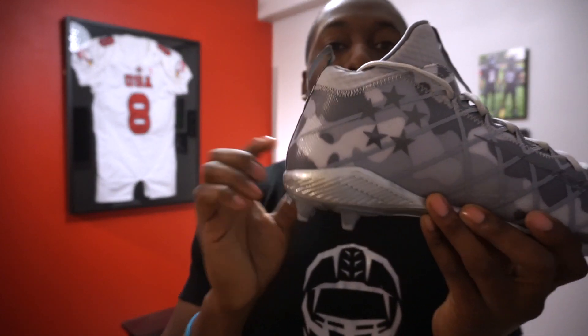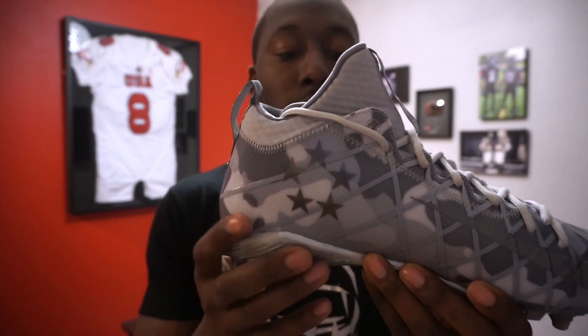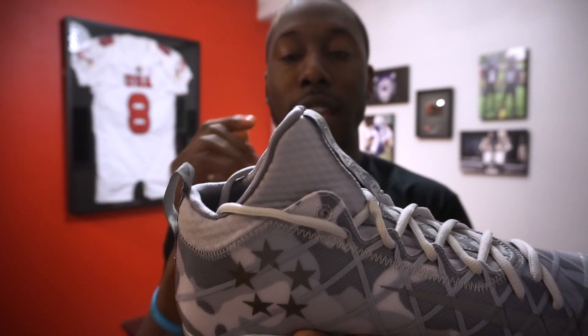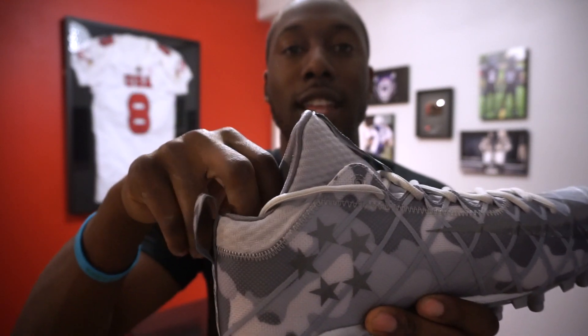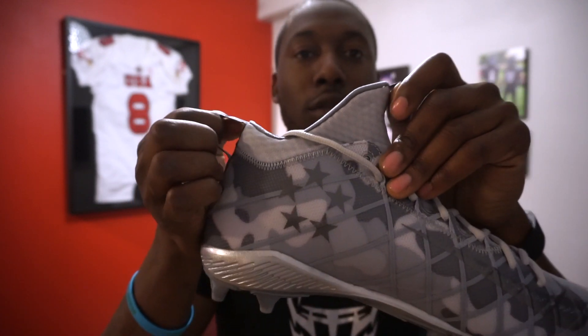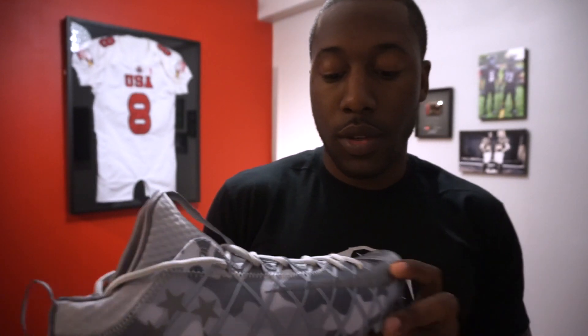The Field Generals are specifically meant for quarterbacks. Just by looking at it, I'm guessing it's probably going to have a thicker sole in the heel than in the front, but it's also going to be very stable, very light, and has that higher ankle support. I love these pull tabs.